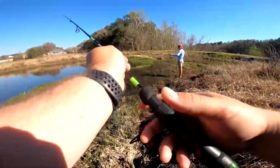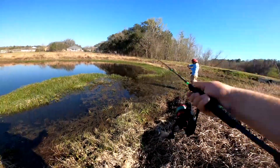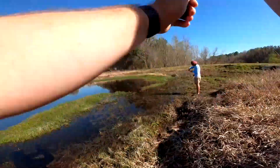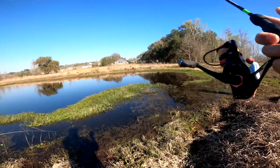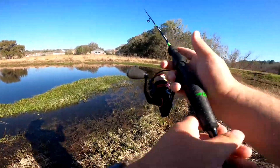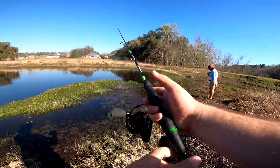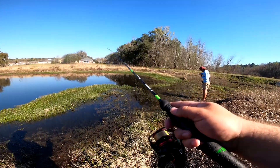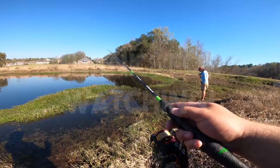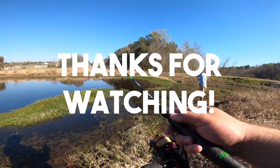You got another one? Bro, we were on them. Key to getting bit right here: cast, let it sink, slow roll. I hope you guys enjoyed the video — see you next time on the Casking Channel.